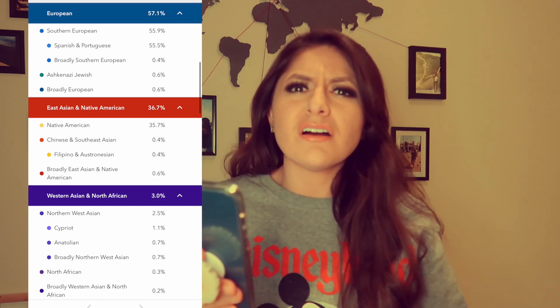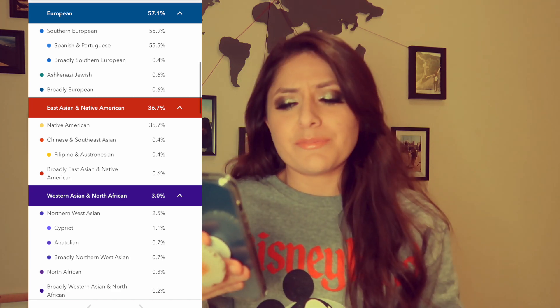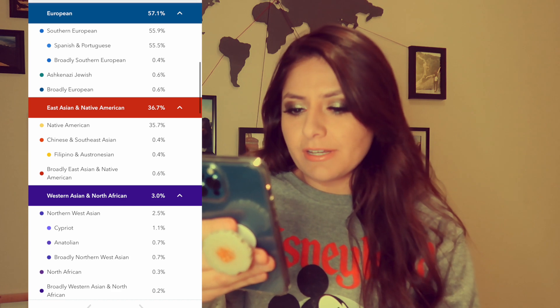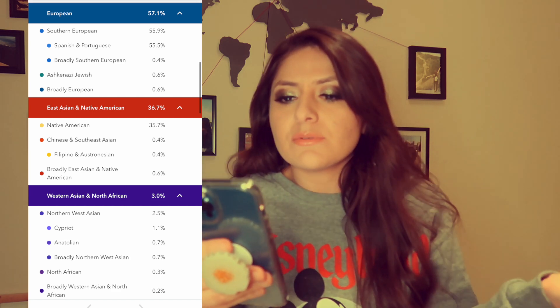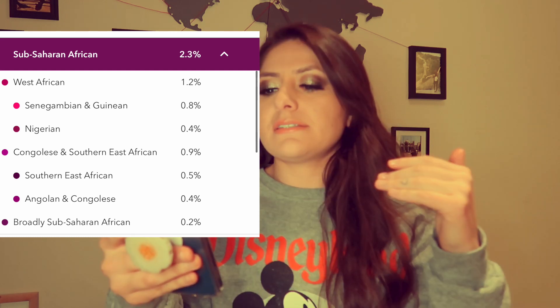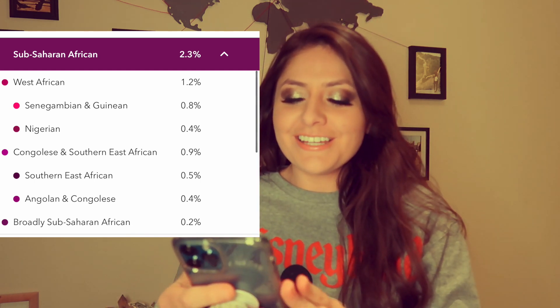What does 'broadly' mean? Like just overall, is that what it means? I don't know. 2.5% Northern West Asian, which is Cyprian — I don't know if I'm pronouncing that right — and Anatolian, broadly Northern West Asian. Then 0.3% North African and 0.2% broadly. And last, I am 2.3% Sub-Saharan African — I cannot pronounce that 0.8%, you can read it on the side. I really thought I was going to be somewhat Italian just because I get that a lot — a lot of people think I'm Italian. Usually people don't know right away that I'm Mexican. I'll take it!